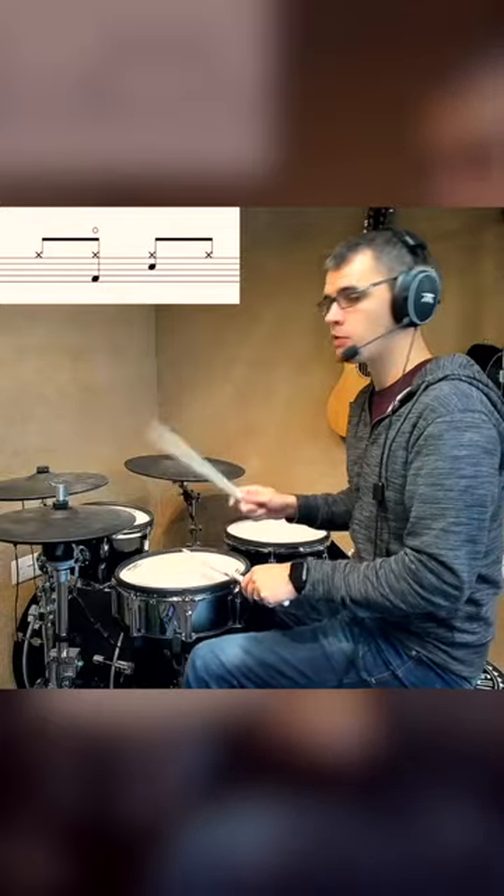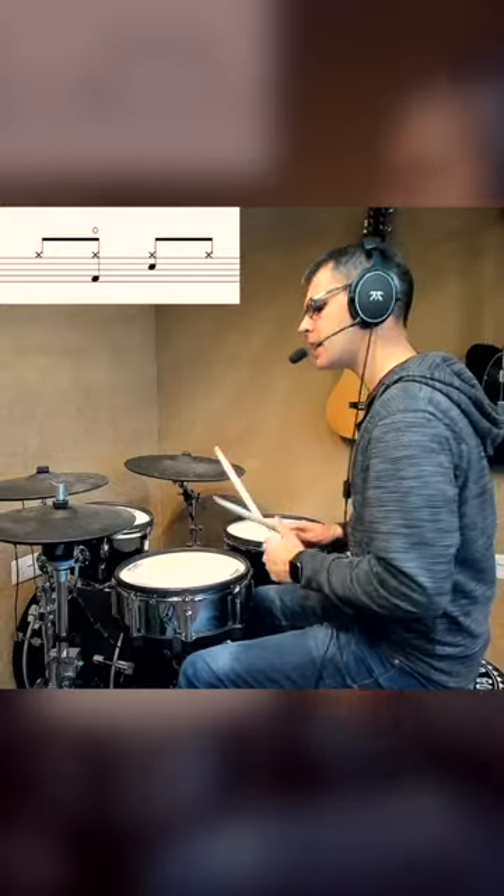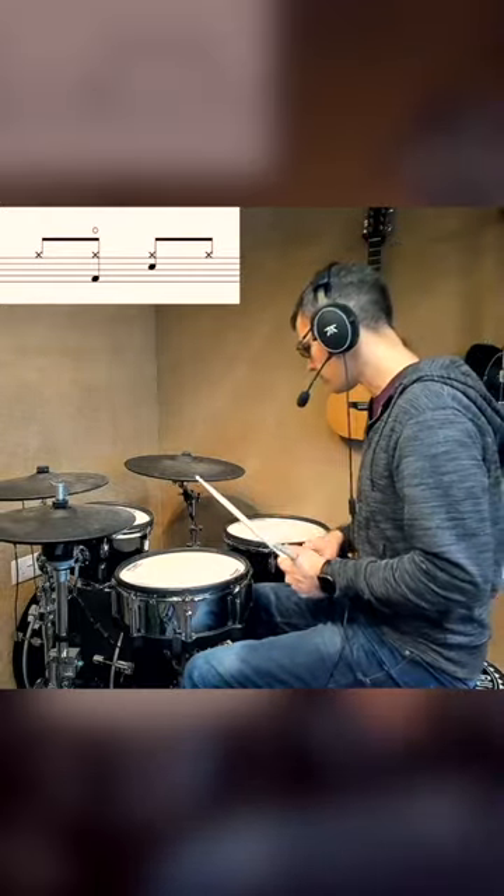I've designed this to target an area that a lot of drummers ignore. People are able to do open hi-hats — so I'm grooving away, lift up my foot, there we go. But one thing that tends to catch a lot of people out when they see it is bass drums and open hi-hats at the same time, because as your bass drum foot goes down...